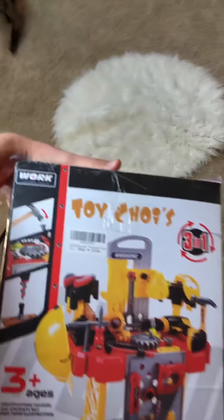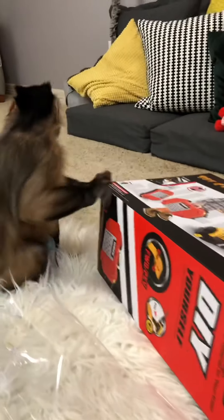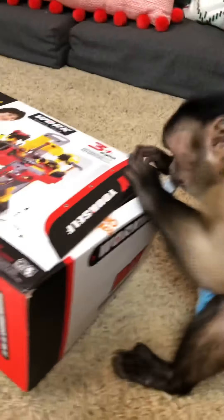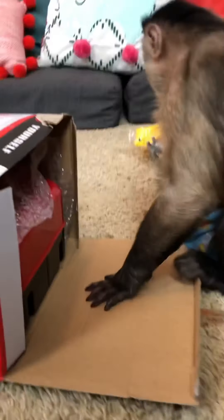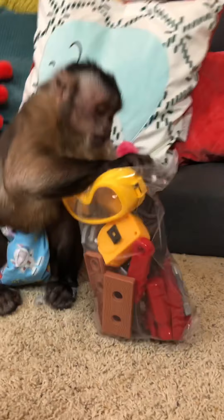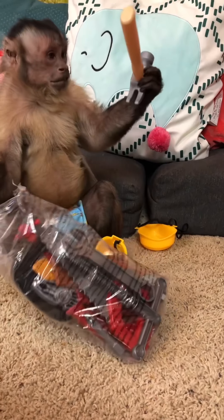George, you got a gift! What is this? George, open it up. Let's get it open and see what's in there. Whoa, George, you got tools! What is that — a hammer?